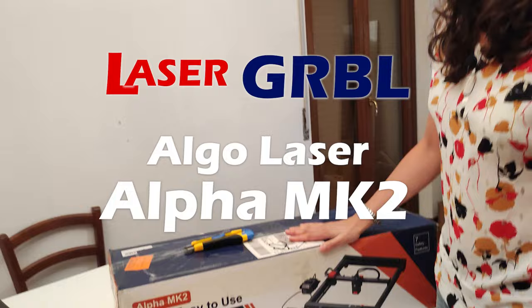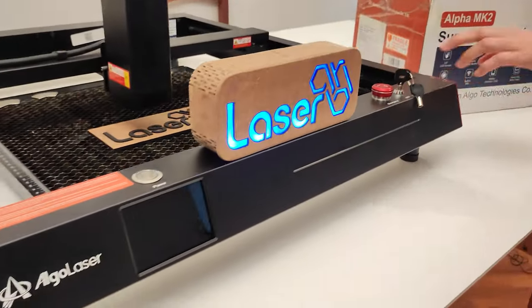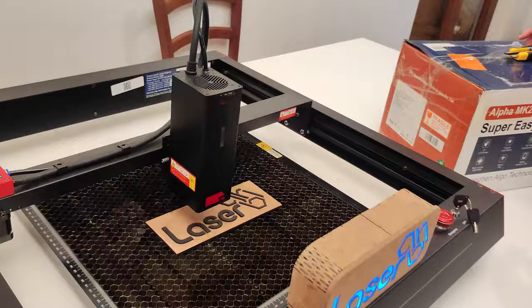This laser is from the same family as this previous model, Algo Delta Laser, also reviewed on this channel.